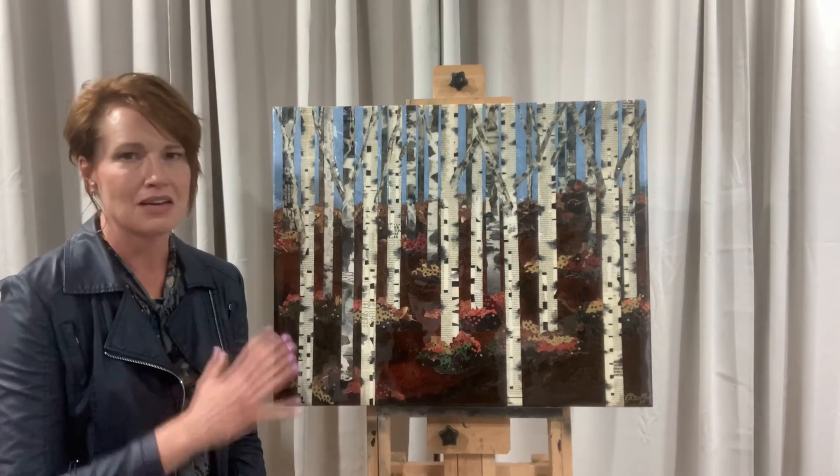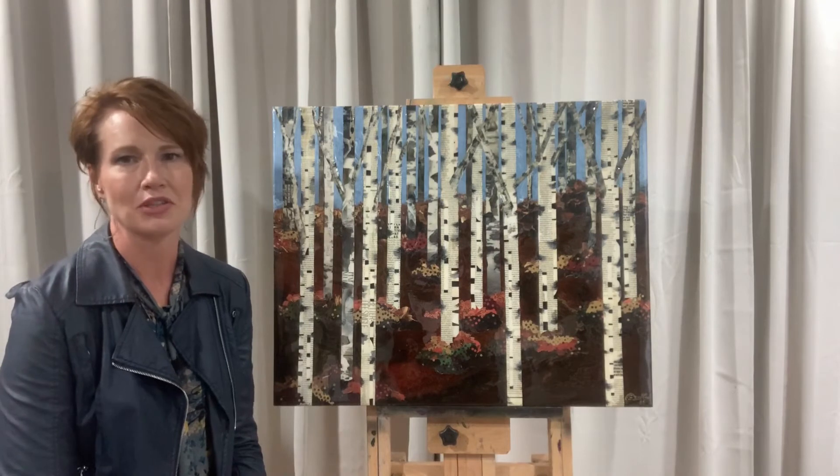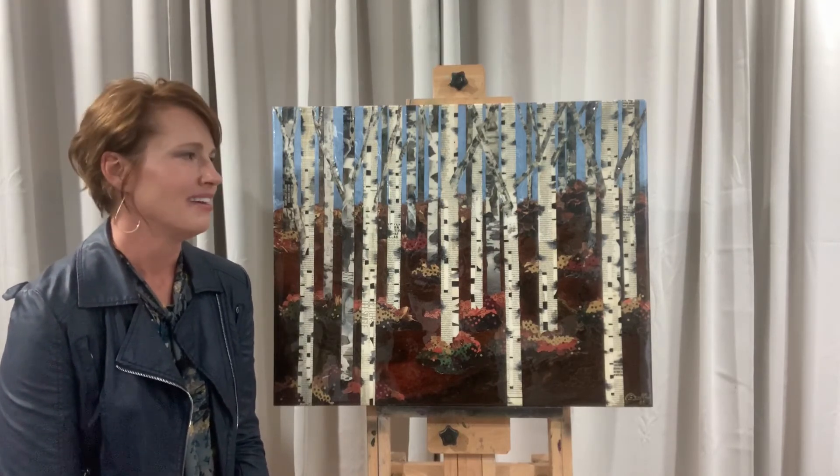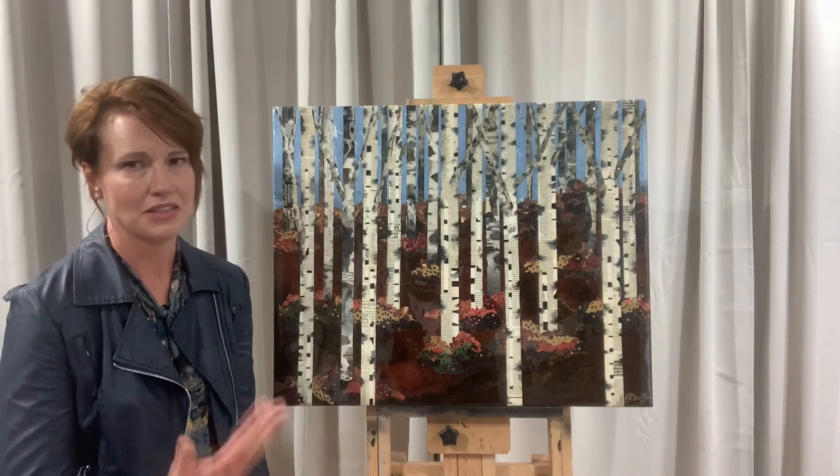So this was also a fan favorite. People liked — people like birch trees, they like birch art. So it's an easy kind of sell for people. This is the original.